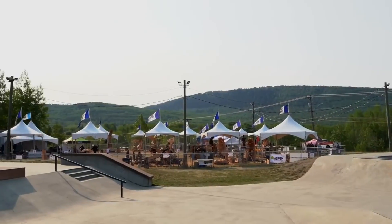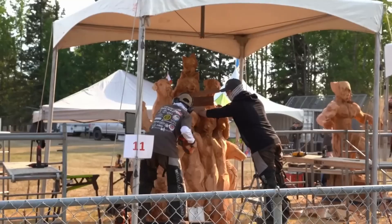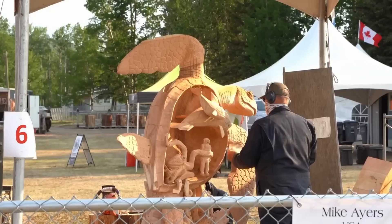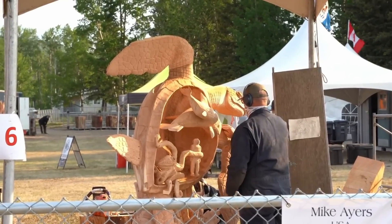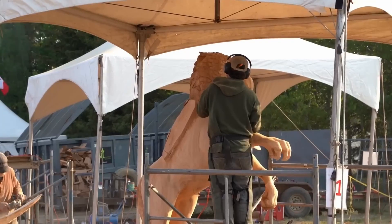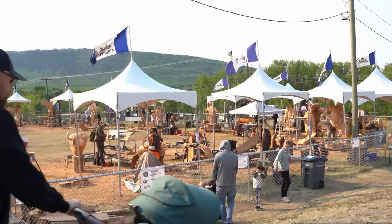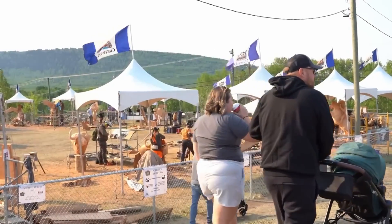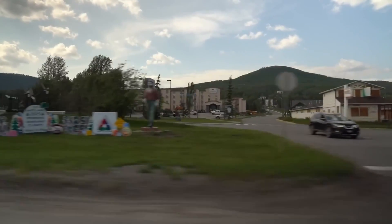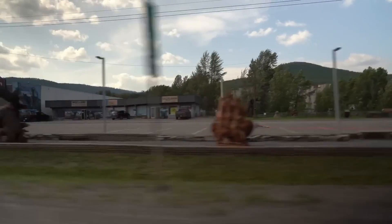Every year, 12 carvers from all over the world get 35 hours to turn a large stump into a sculpture of their choice. I'm here on the morning of the second day, so a lot of the carvings are already starting to take shape. I know there's a good chance that essentially nobody watching has heard of this before, but believe me, this is a huge event in northeast BC. This is the first time I've ever been able to go, though. This isn't a video about the competition, just about 3D scanning. Obviously, I can't scan anything that's being actively worked on, so I'm going to need to look for a completed statue somewhere else around town. I don't really want to draw a lot of attention to myself scanning, so I'm looking for somewhere a little more off the beaten path.